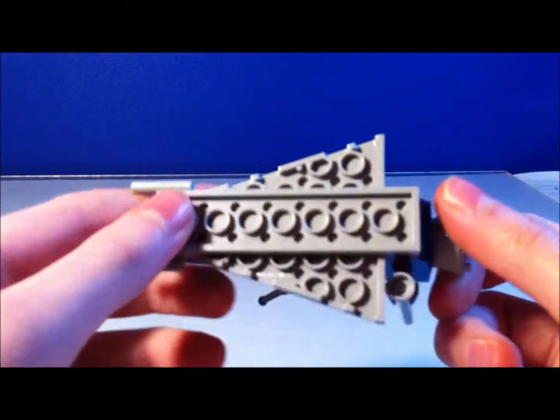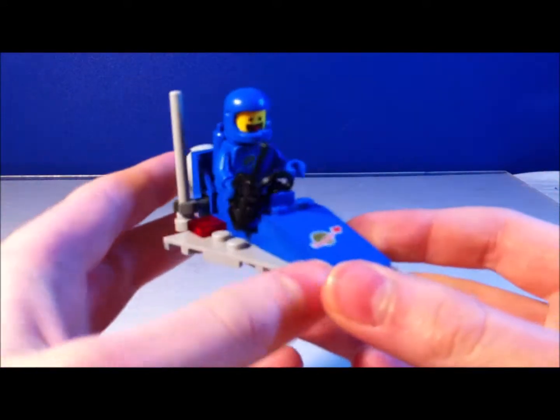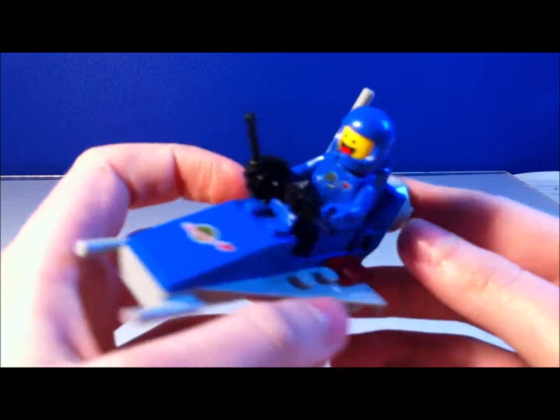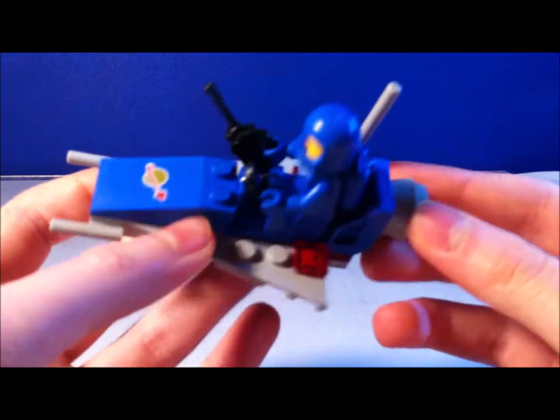So this is a pretty cool spacecraft, and I enjoy getting this, because you can't find classic space sets for around that much anymore. You can find them on eBay, but they're really expensive. So I really like to get this, because it comes with one of these builds.